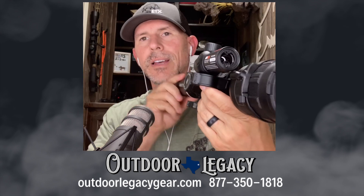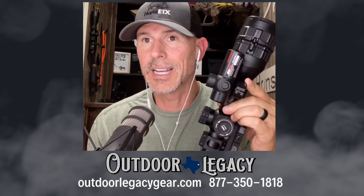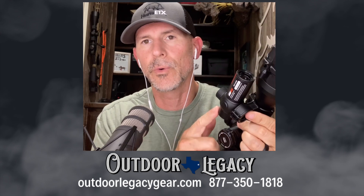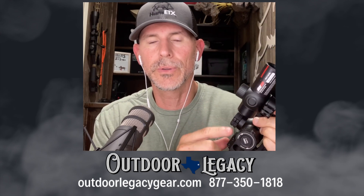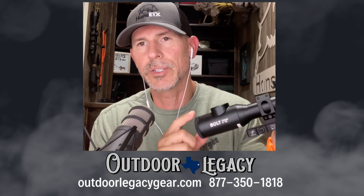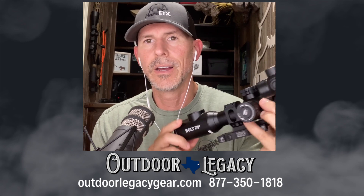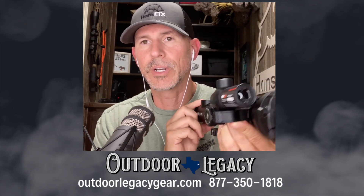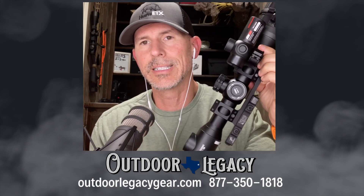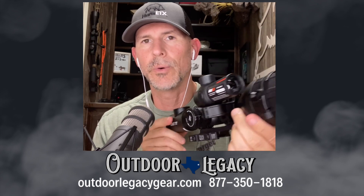I do have the laser range finder set up on the scope. This laser range finder does not come with it in the box — this is an add-on accessory at $799. It does Bluetooth, basically wifi, and it integrates into the optics. So whenever you range a target, it will show up on the screen. But this laser range finder is an add-on feature that you can purchase through Outdoor Legacy, as well as the American Defense Manufacturing QD recon mount.